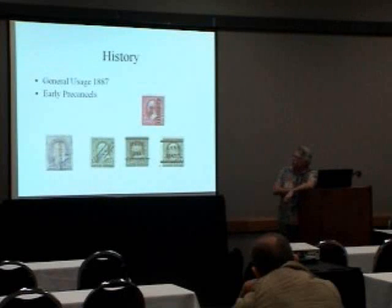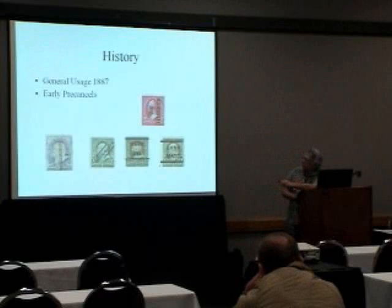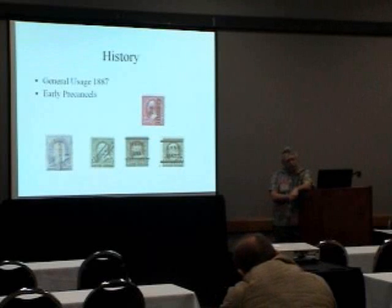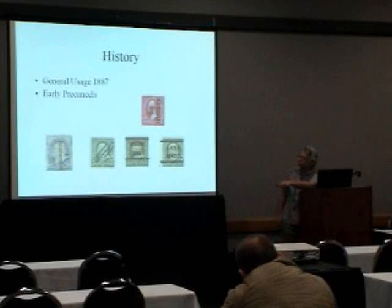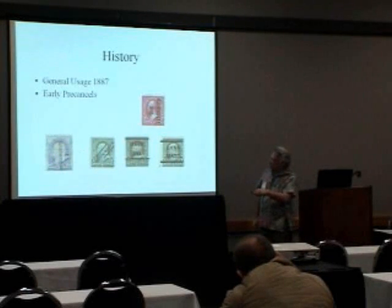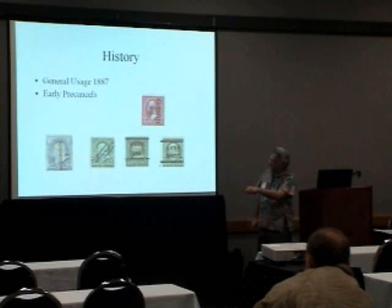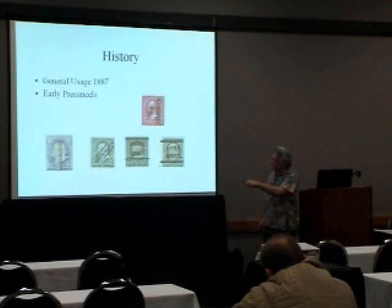General usage pre-cancel started really in 1887 — they're that old. This Milwaukee here was first mentioned in the stamp newspaper Meikle's in 1891, so that's the first time we see a reference to them being used. They would have city and state, no bars, going up or down, sometimes diagonal, just a city and not a state. And then this is more the traditional two bars with the city and the state on them.